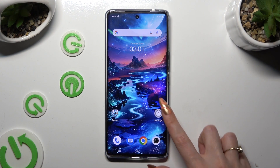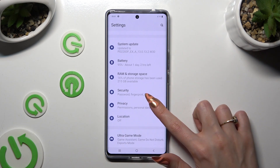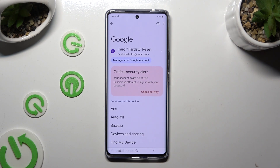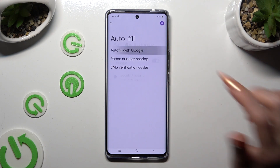Begin by going into the device's settings and scrolling down to access the Google section. Now tap on autofill, autofill with Google, and Google Password Manager.